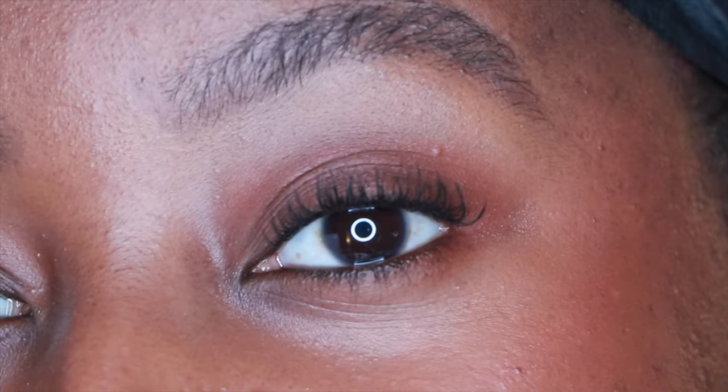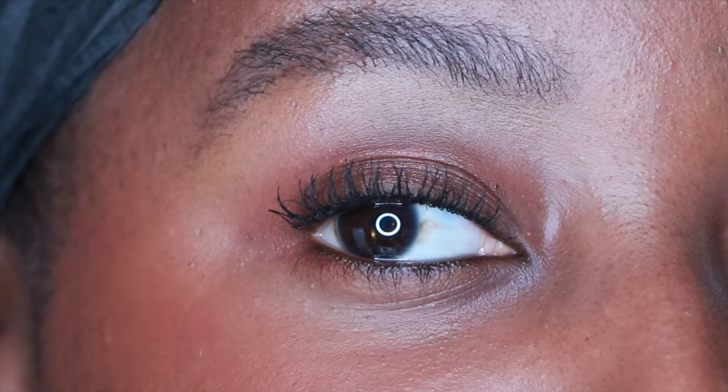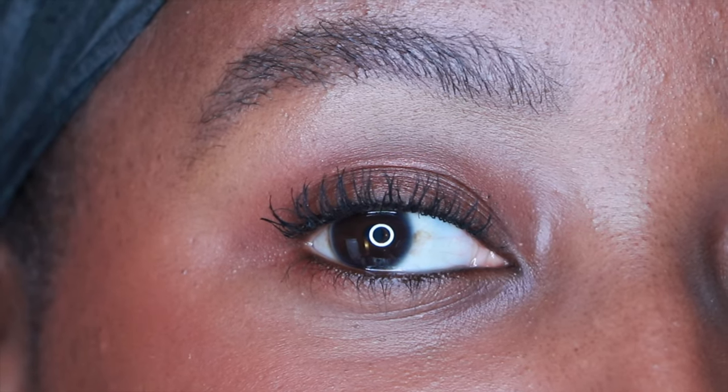It doesn't get all over the place. Look at that — that's like one coat of mascara. Look how beautiful that is. They're separated, they're voluminized, there's no lash sitting idle.